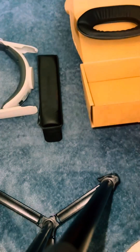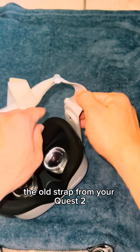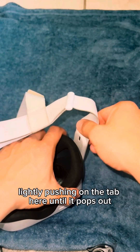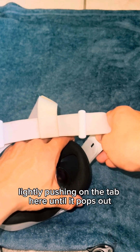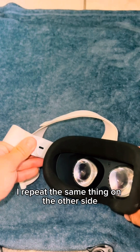Next thing you're going to want to do is carefully remove the old strap from the Quest 2. You can do so by lightly pushing on the tab here until it pops out. Repeat the same thing on the other side.